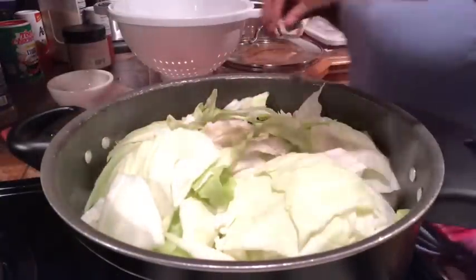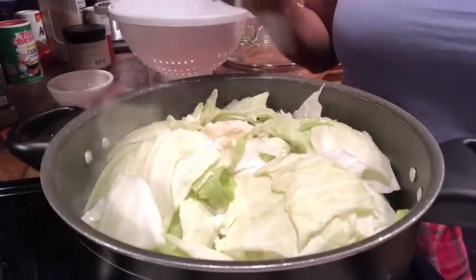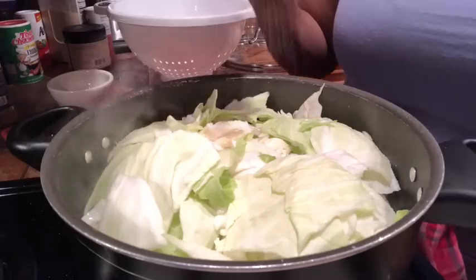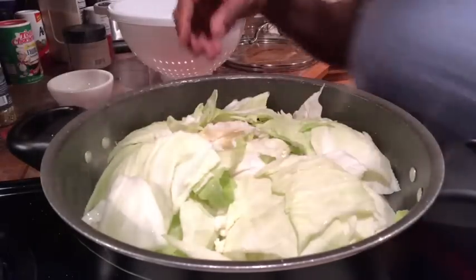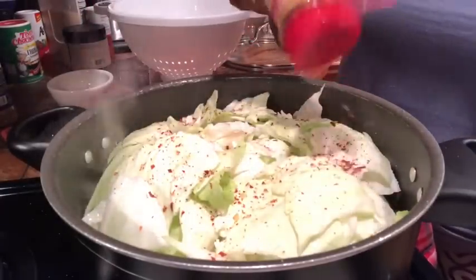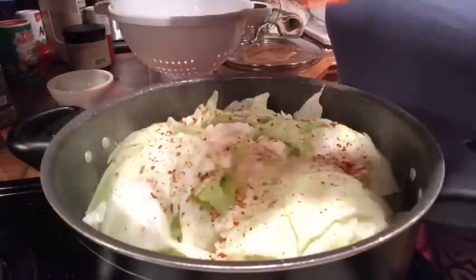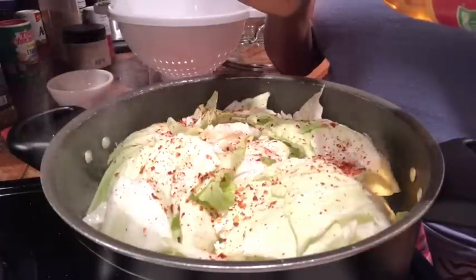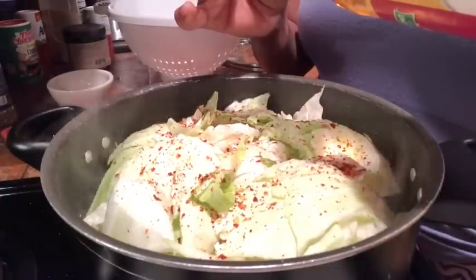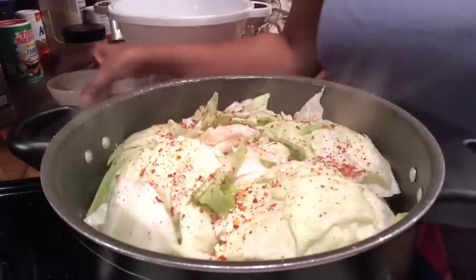I'm putting all my seasonings in — salt first, and when you're cooking greens remember the salt pork also adds salt, so taste as you go to avoid over-salting. Going in with red pepper flakes. And for the vinegar — it can be white or apple cider, it doesn't matter. I'm going to do about two capfuls.